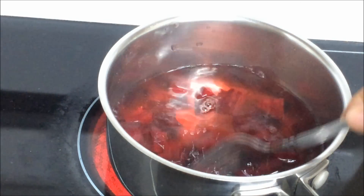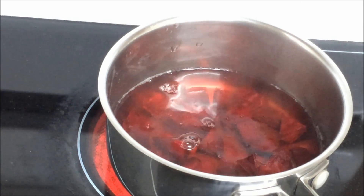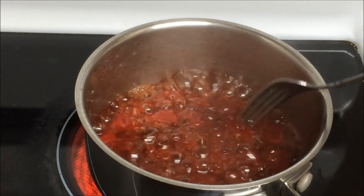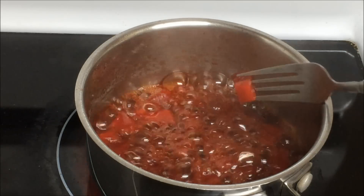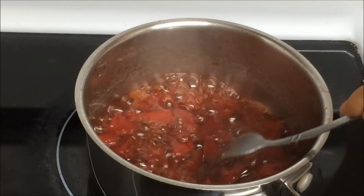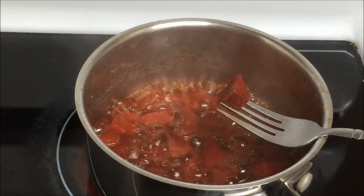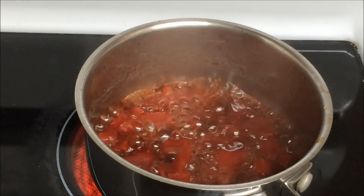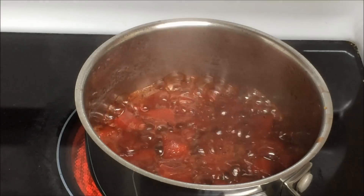This took me around 12 minutes to cook the beetroot, but all beetroots are not the same so it may take more or less time. The key point is to make sure they are fork tender — when they are fork tender, that means they are cooked properly. I check more than one piece to confirm. They are cooked, so now I'm going to turn off the gas stove and let it cool down.